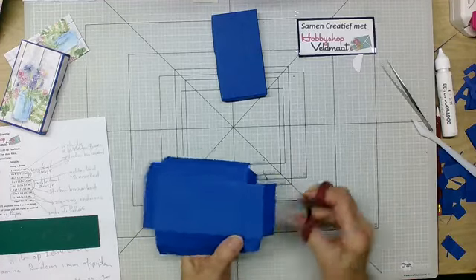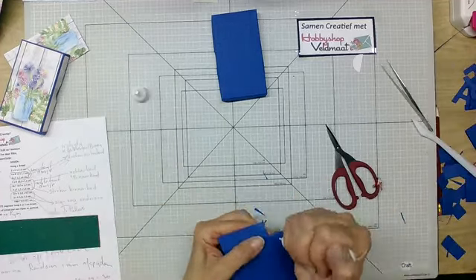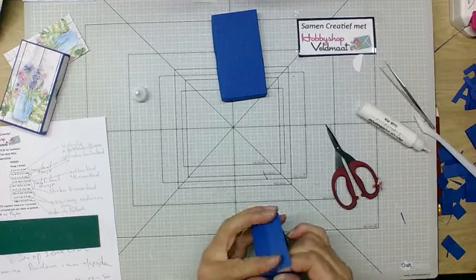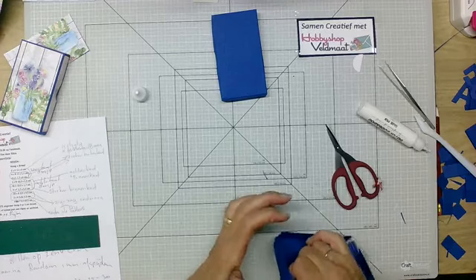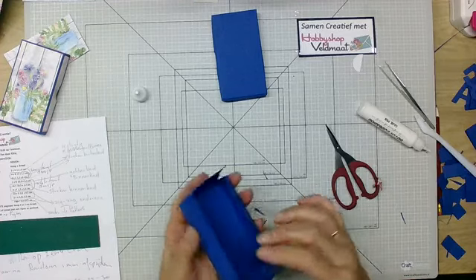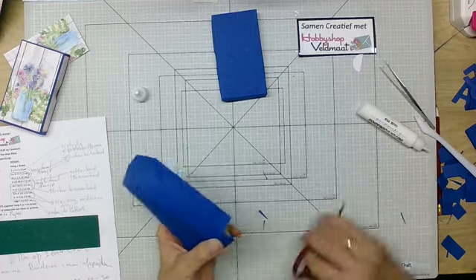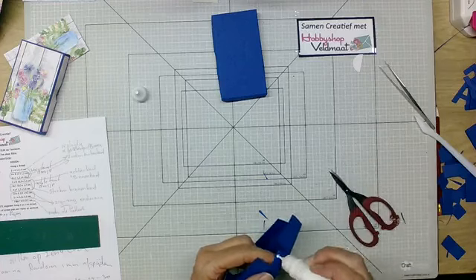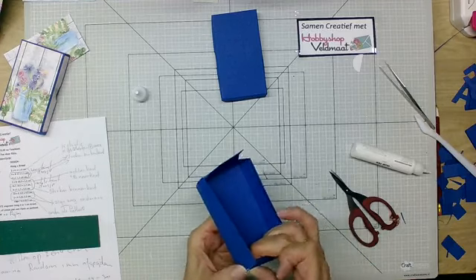Hij slaat dubbel. Dan doe ik lijm op deze en plak ik hem hieronder. Even vasthouden zodat hij zich goed hecht. Mochten er deelnemers zijn die meedoen en ik ga te snel, laat het dan even weten. Maar heel vaak horen we dat ze toch meekijken en later de creatie maken. Dit is weer zo'n hoekje die bij deze kant opvalt — die moet ik even vasthouden.